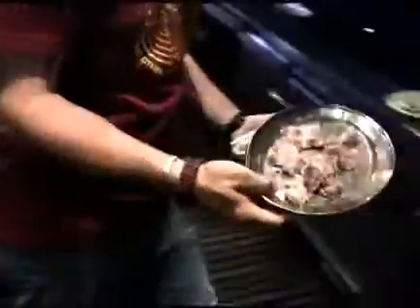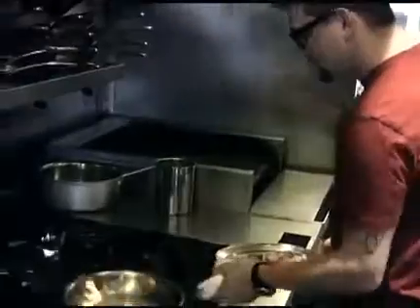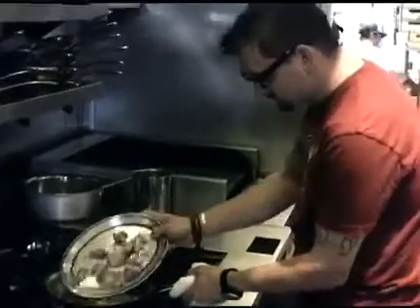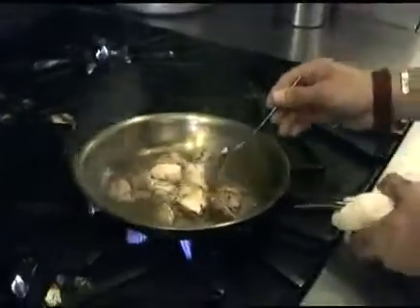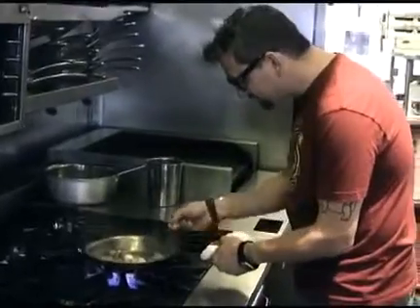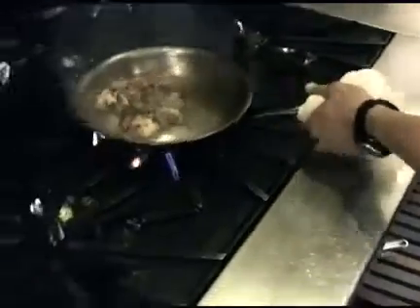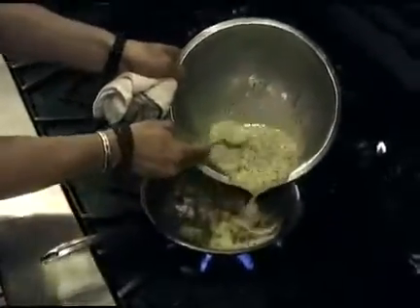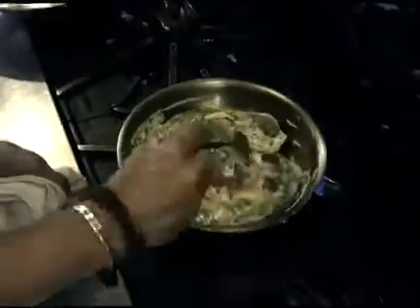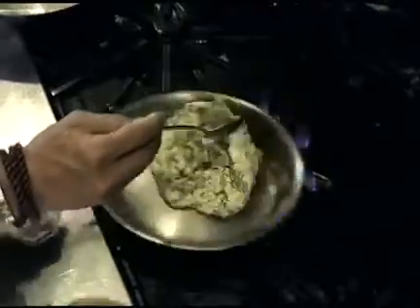Once the brain is cold and firm, dice it. Heat the butter in a sauté pan over high heat until it starts to brown, then add the diced brain pieces and gently stir until golden and brown. Turn the heat down to medium, pour in the eggs, and fold the brains and eggs together with a rubber spatula until it's all cooked.